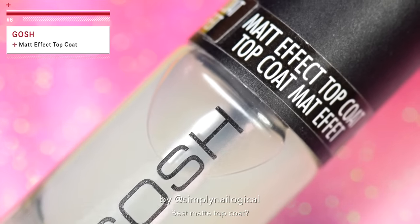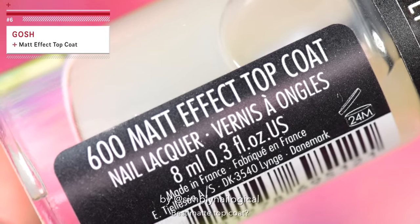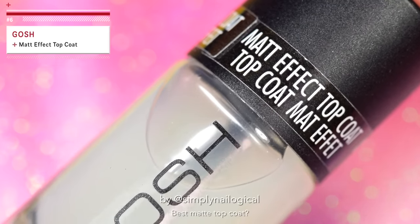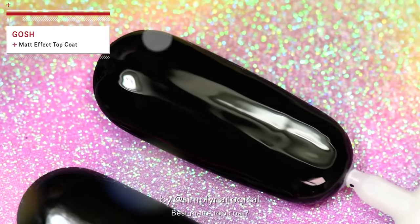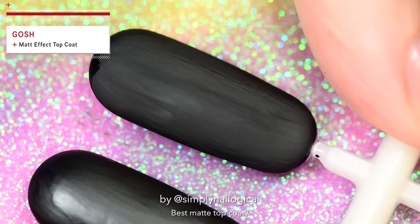Oh my gosh, it's the Matte Effect Top Coat. Matte — as in Matthew. And no, as a matter of fact, that is not the French. The French is the second line: Top Coat Matte Effect. There's a big difference. Wow, that one is actually matte! Finally — see, it's not me, it's them.